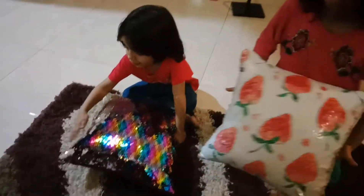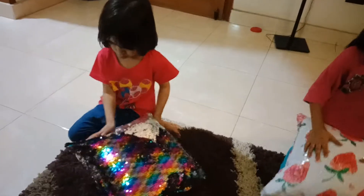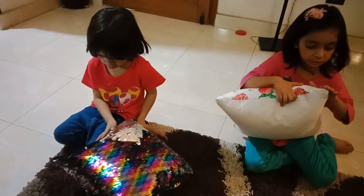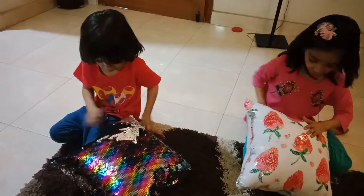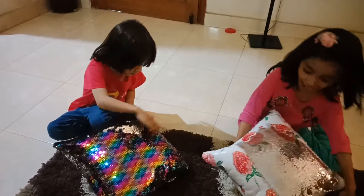Honey, my fiddle is done. It looks so cool. And of course, it is a 3D pillow. Now I can turn it back to silver. It is magic.